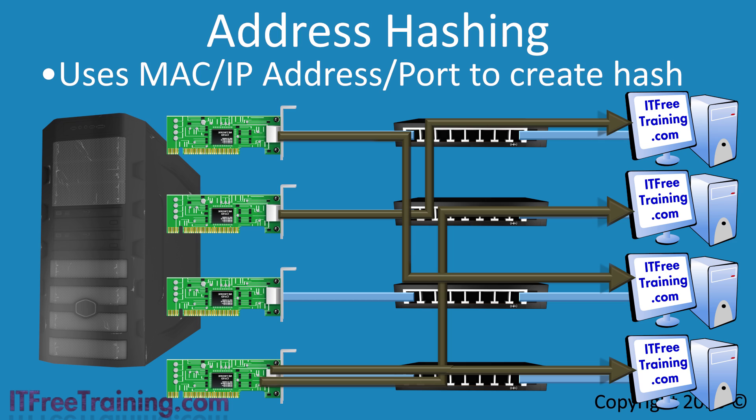For a small number of clients, the hashing algorithm may or may not make good decisions about how to distribute traffic. The network load may or may not be evenly spread across the network cards. The more clients you have, the better traffic will average out between all network cards. The problem is that if one network stream has significantly more data than the others, it will only ever utilize the one network card.